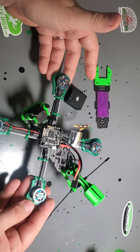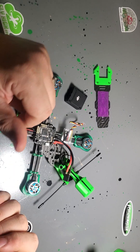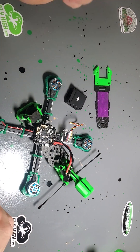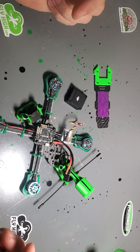The only thing left that I don't have here yet is I've ordered 4S 600mAh China Hobby Line batteries to power this bad boy, and HQ 3.5 inch props. Everything you'll need to set this frame up is on the site.